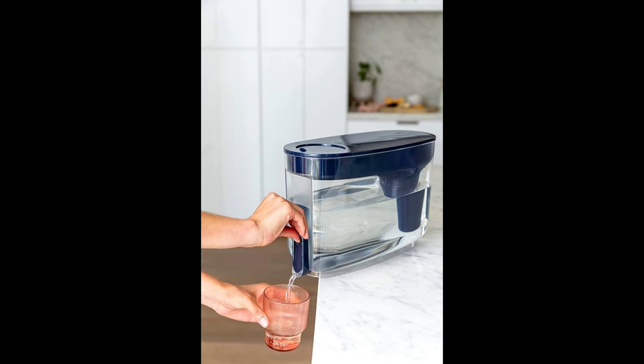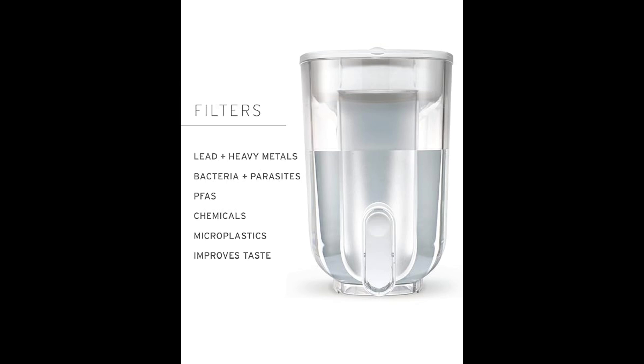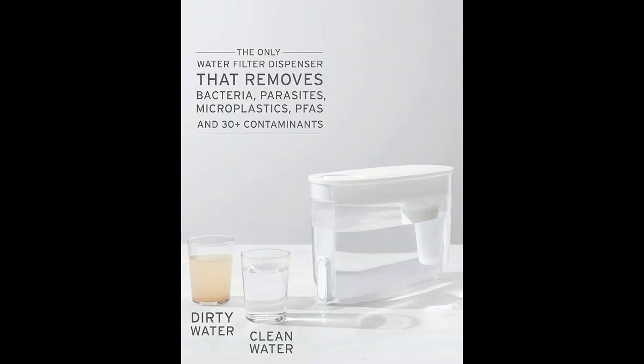It improves the taste and avoids the need to buy single-use plastic bottled water. The membrane micro filter lasts 264 gallons — about a year — and the activated carbon and ion exchanger lasts about 40 gallons, so at least two months. It pays for itself really quickly if you drink a lot of water. Instead of buying bottled water, you just buy this and let it do its thing — it works overnight filtering the water, and there's a big difference in taste.